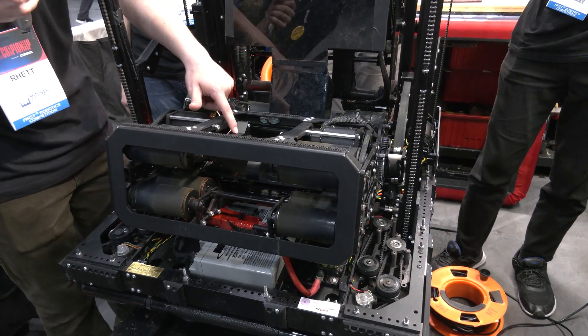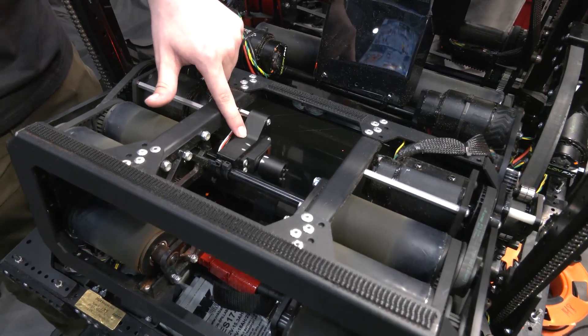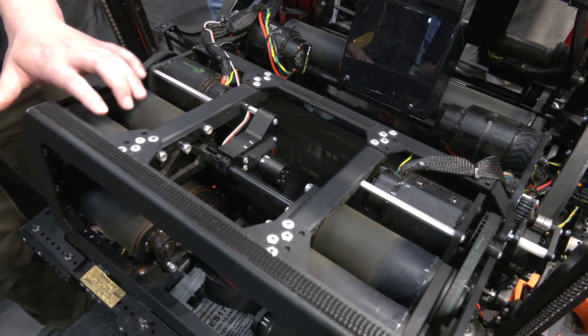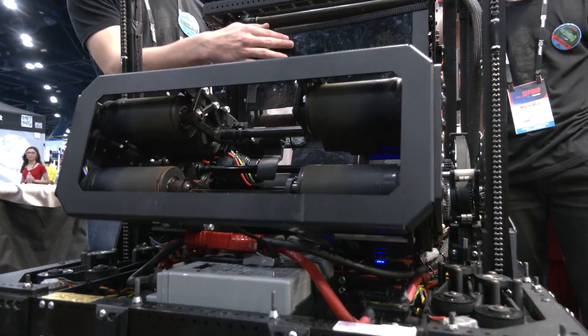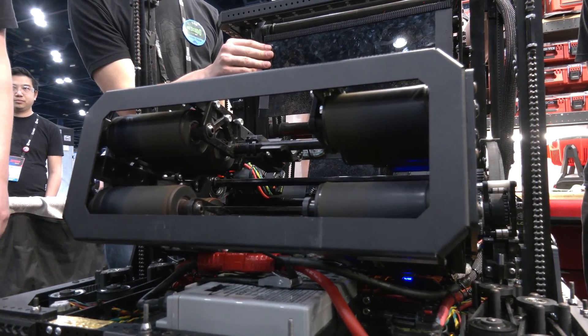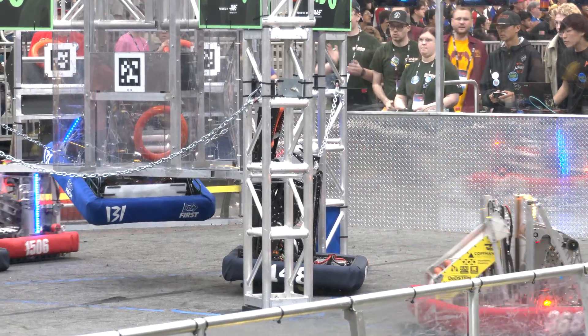For our gate we use a servo mechanism instead of a sensor to detect when the note is inside the robot. The servo is automated to close when the shooter wheels aren't running and to open when they are, so the driver Jace is always ready to shoot immediately. Caleb can actually show that automation here quickly.